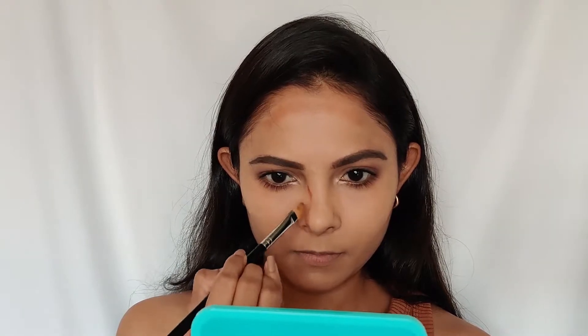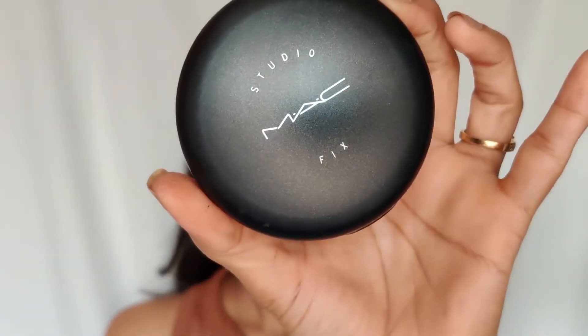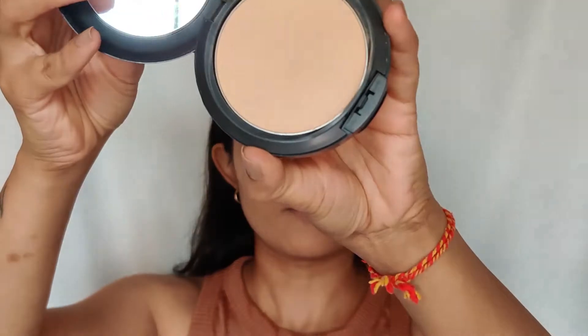Now let's move on with the face. For cream contour I'm using this Krylon V21 shade and I'm going to contour my face with this. For setting my face I'm using this MAC Studio Fix compact — I really like this compact as it sets my base really very smoothly.